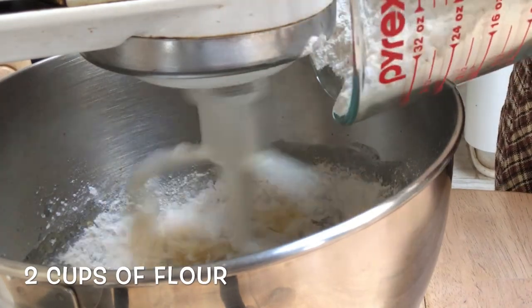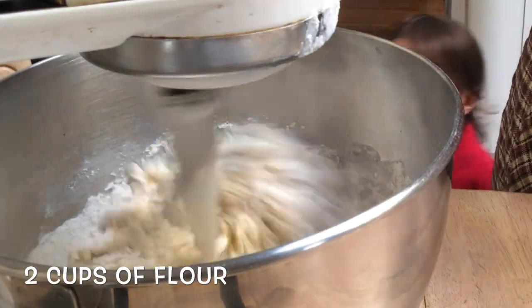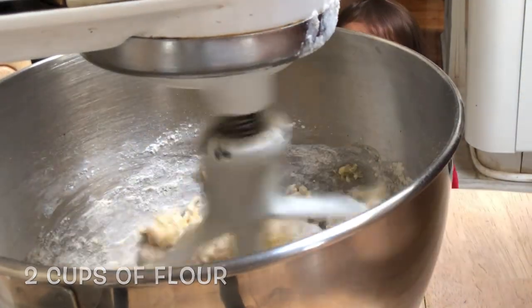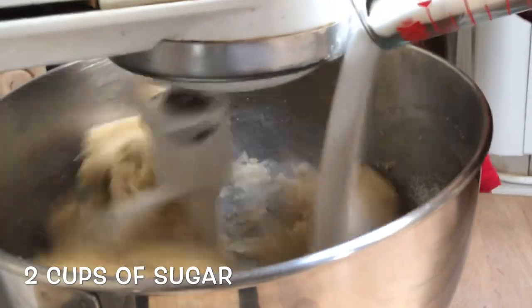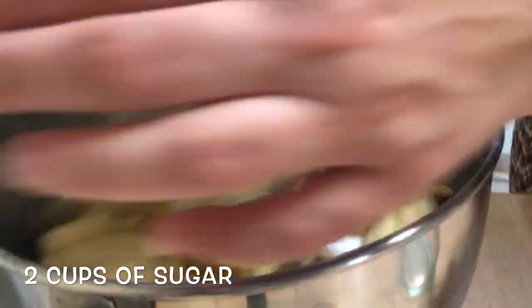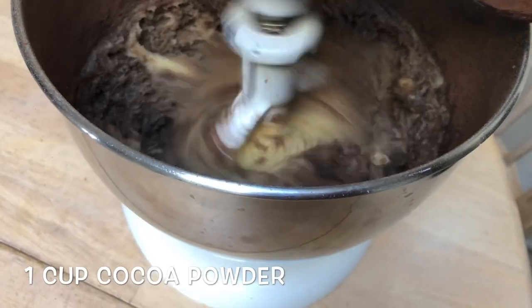Adding in two cups of sugar and two cups of flour. After that's all mixed, I'm going to be adding in one cup of good quality dutch processed cocoa powder. If anyone is interested in the KitchenAid that I am using, I'm going to have it linked in the description box below as well.